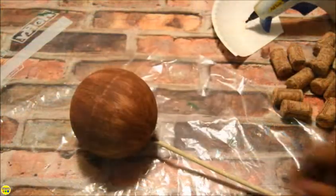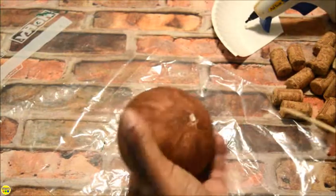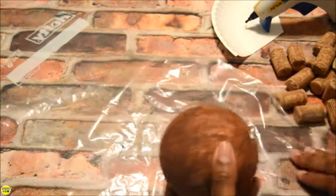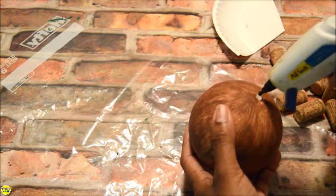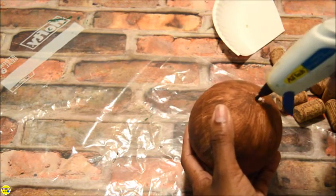If your bag of wine corks is mixed, make sure to separate light corks together. Using those corks and your hot glue gun, start gluing the corks around the entire ball.